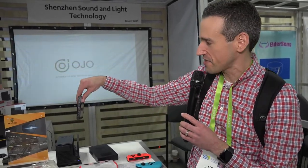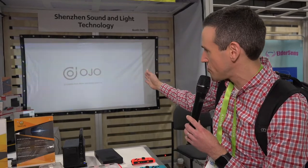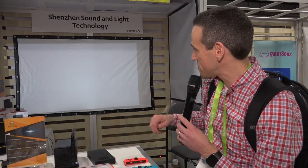So if I take the Switch out here, you can see it just disconnected. We got a real Switch here. I'm going to dock it inside of here now, and that should kick on to the projector once it boots up — and there you go.